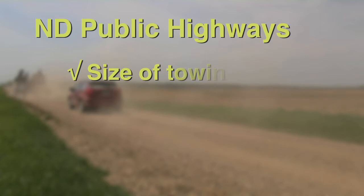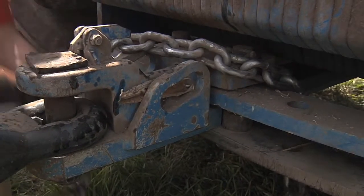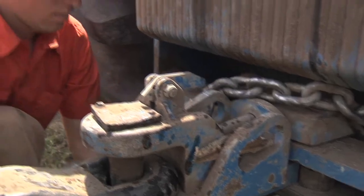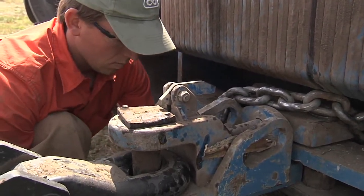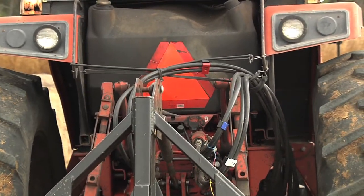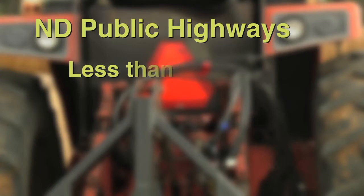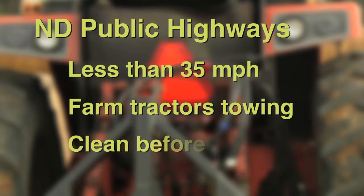It is important to use adequate size towing vehicles and to install all transport stops on the equipment when moving equipment on public highways. Always use safety chains between the towing vehicle and seeder to avoid equipment separating in case the hitch fails. Slow moving vehicle emblems are required when moving farm equipment on public roads at speeds less than 35 miles per hour, which always applies to towing equipment with farm tractors. The emblems must be cleaned before moving onto public roads.